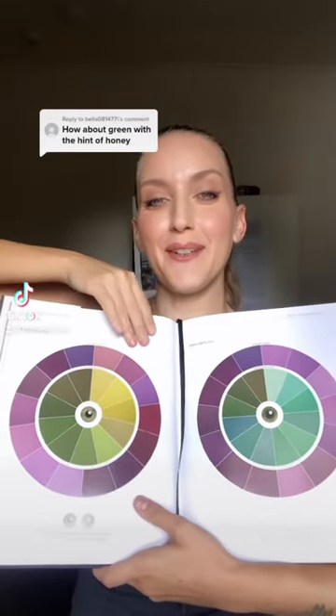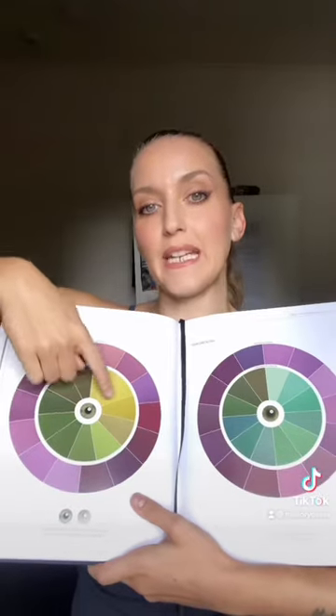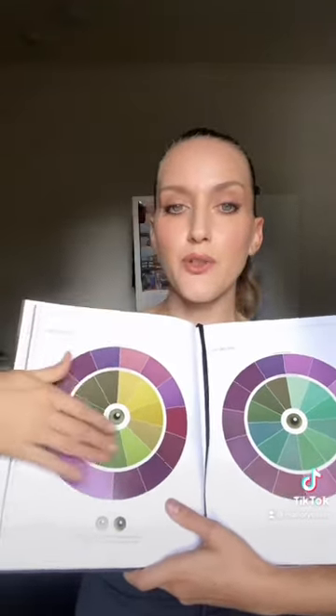Green eyes — okay, here we go. Now there are two different color charts for green eyes. There are warm green eyes that have more yellow on the inside — we've all seen beautiful green eyes like that — and then cool green eyes, which are more traditional, just green. They don't have that yellow center to them.